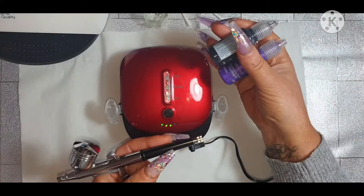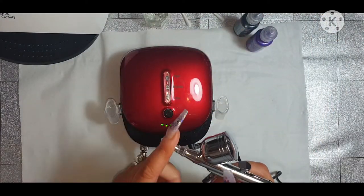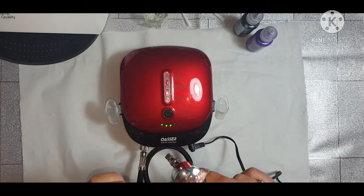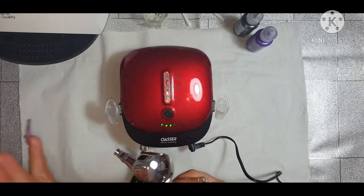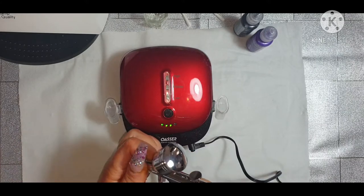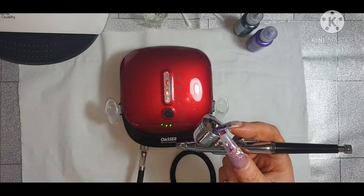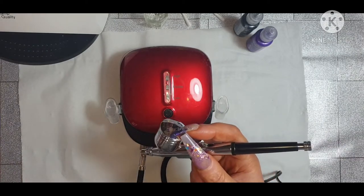And your gel polish - you can put gel polish in, and if you think you need to dilute it a bit, you use a little bit of acetone to dilute it. I know you've got to clean it in between using colours, but basically I think you can just keep blowing it out. I'm just checking on the instructions as I'm doing this, so bear with me. I know if you want air to come out you've got to push that button down, and if you want paint to come out you've got to push it back.